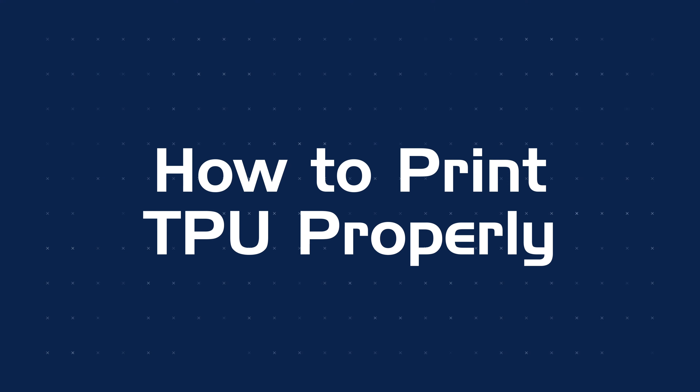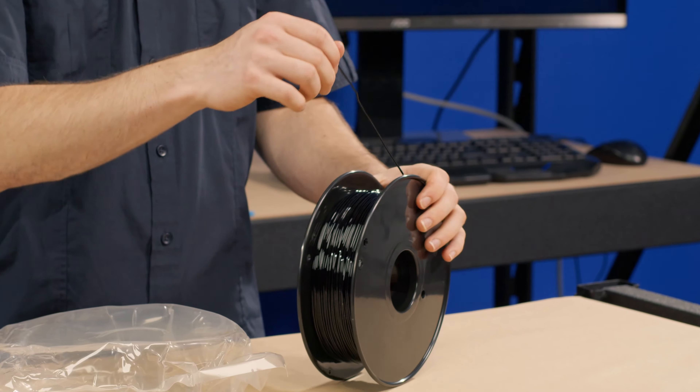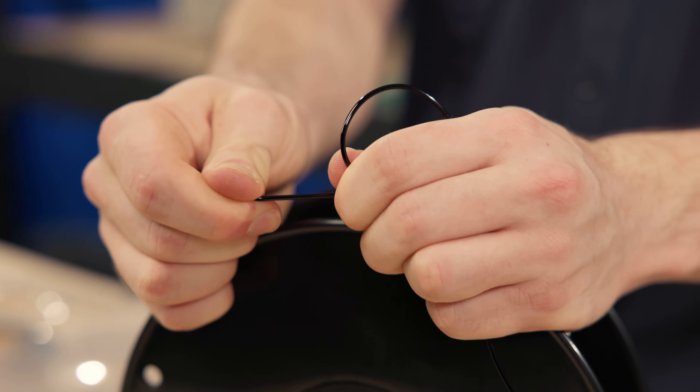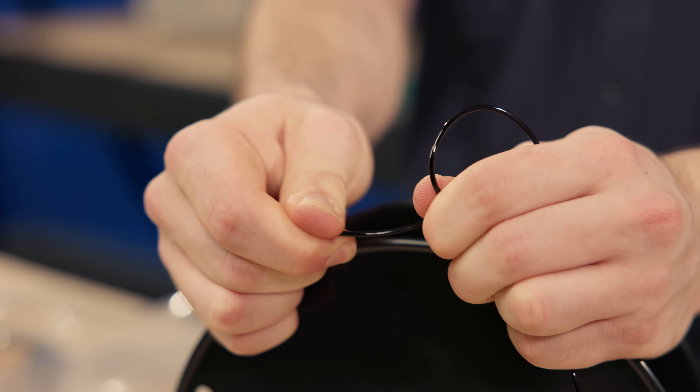Despite its awesome properties, it can be one of the most frustrating filament types to work with. So let's get into how to print TPU properly and how to approach some of the most common problems. TPU's most attractive feature — its elasticity and flexibility — is also the reason for its difficulty when 3D printing.